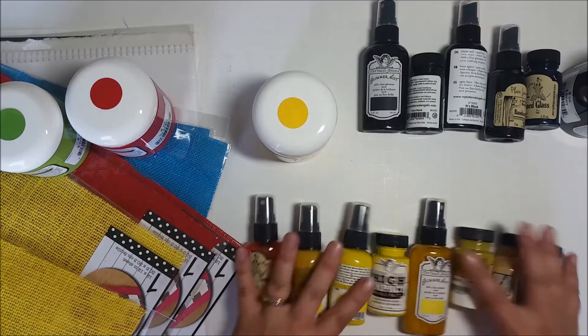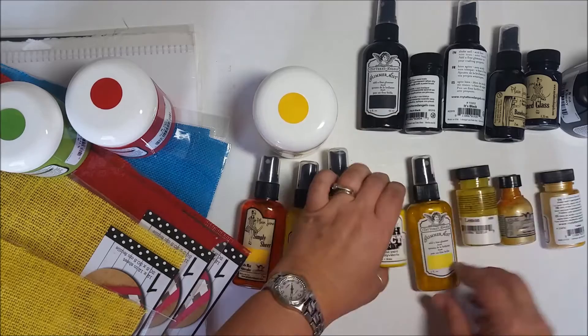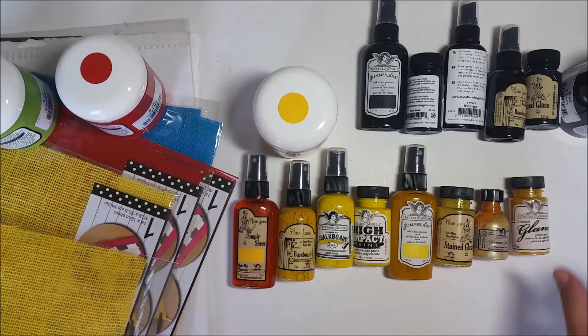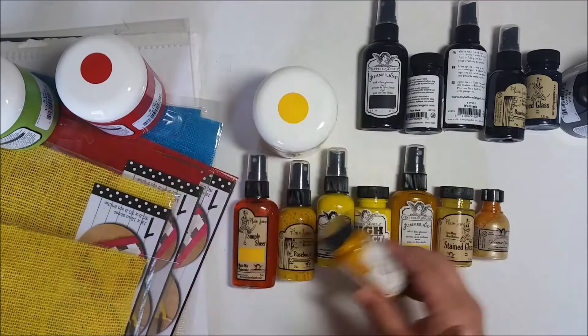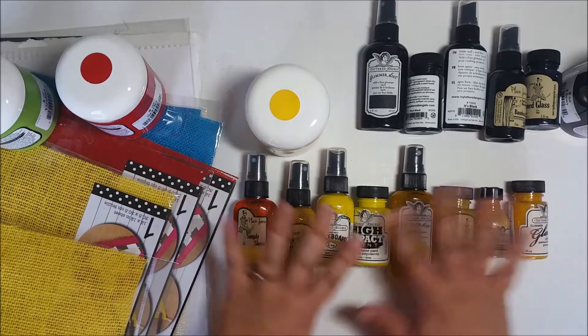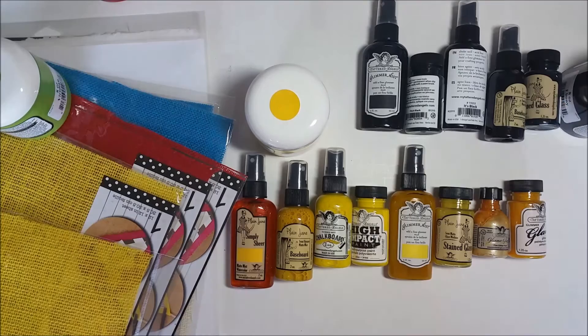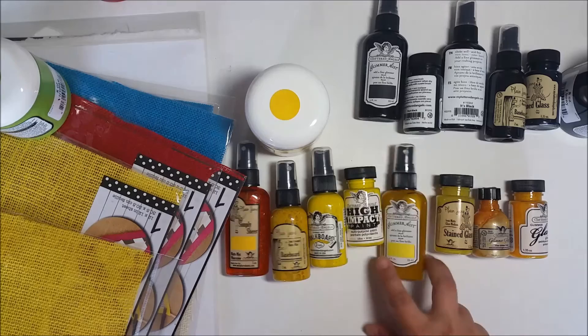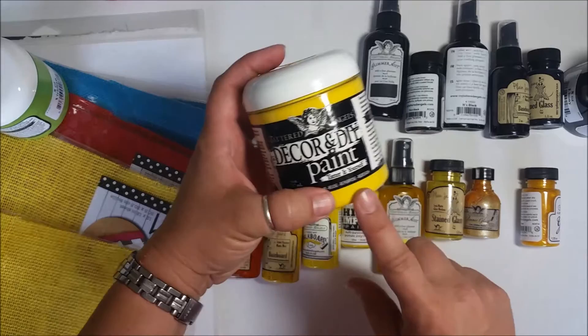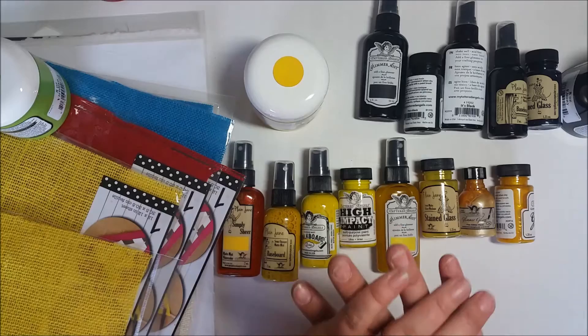I already have some blacks in my inventory so I didn't need to get one of everything. What I wanted to show you is that these are all different. Tattered Angels has a wide variety — I count one, two, three, four, five, six, seven, eight, nine, and there's going to be a new one coming out. Right now they have Glimmer Glam and all versions of yellow — if it said the word yellow I got it, and if it said something close to yellow like Saffron I got it. So we have Simply Sheer, Baseboard, Chalkboard, High Impact Paint, Glimmer Mist, Stained Glass, Glimmer Glaze, Glimmer Glam, and the newer Decor and DIY Paint — nine different products.